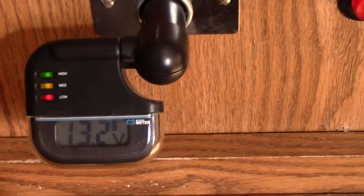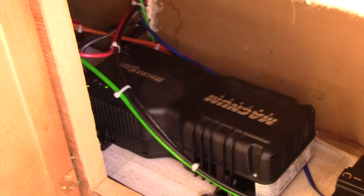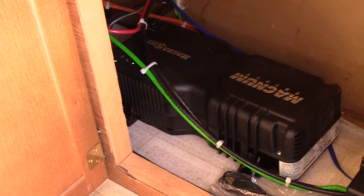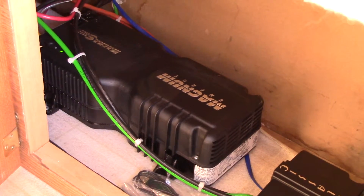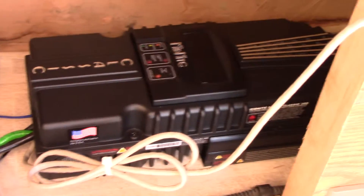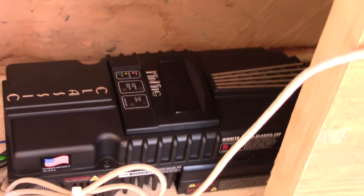I'll have to make a wiring diagram to show you really what's going on, but basically under the front little cubby in here you've got the Magnum Energy thousand-watt MMS 1012 inverter that also has a built-in PFC charger, and then you've got the Midnight Solar 200 charge controller.